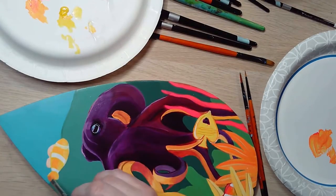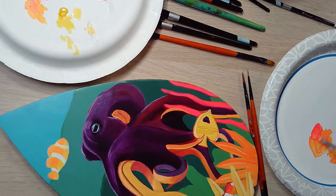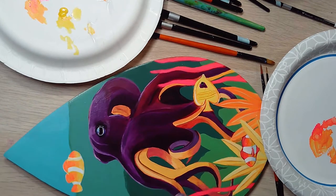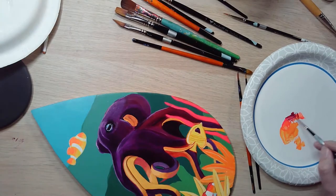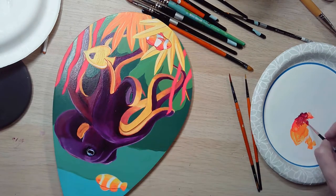One of my favorite color combinations is mixing this hot pink with a warm yellow — I just love the richness you get with it. This is a fluorescent pink that Golden makes in their High Flow series, and I try to incorporate it in every acrylic painting I do.